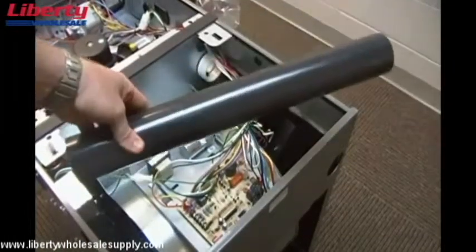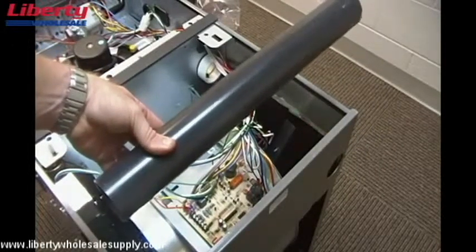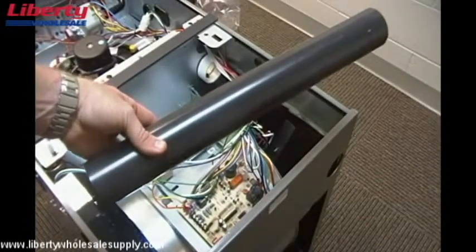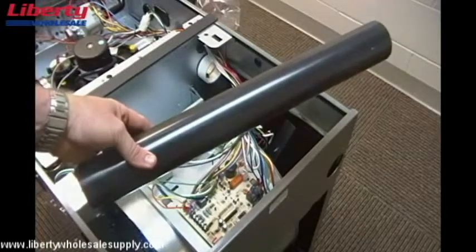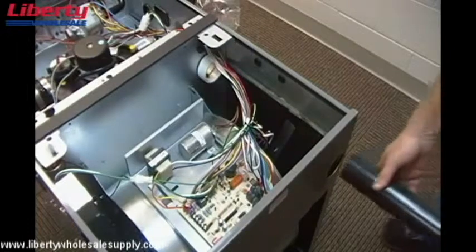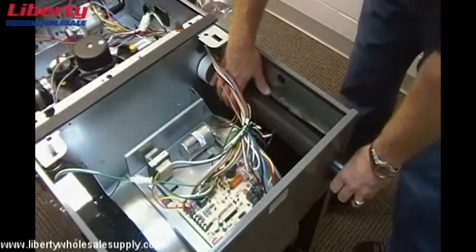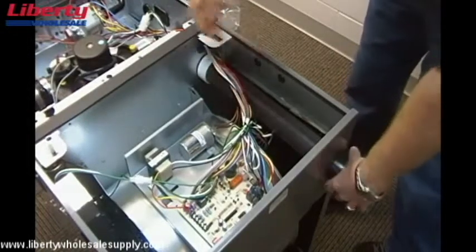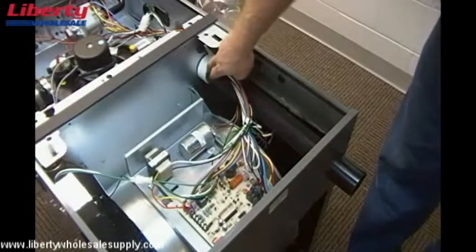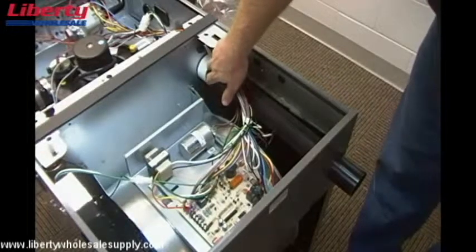The next step is to install the PVC pipes from the RX-GY-ZK kit. This is the air intake pipe — it's the short straight piece of PVC pipe that comes with the kit. We will install that through the bottom of the furnace, through this hole, and put it straight up into the coupling. For demonstration purposes I did not put PVC glue on this, but you will need to use PVC glue to glue this joint together.